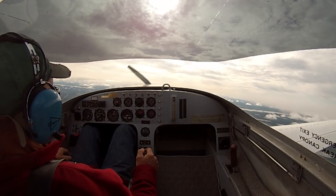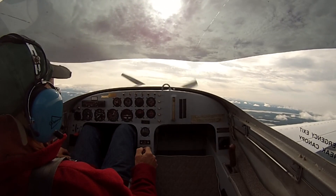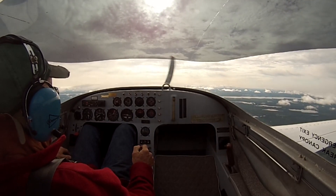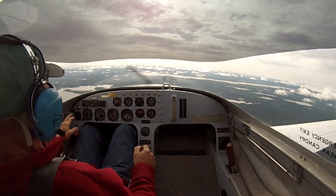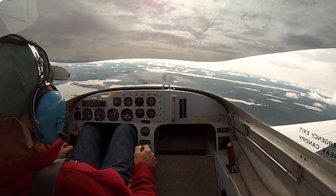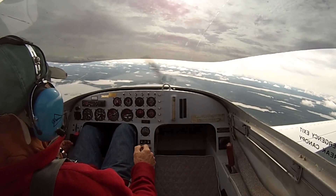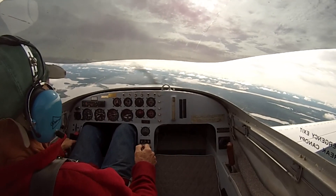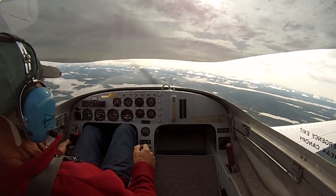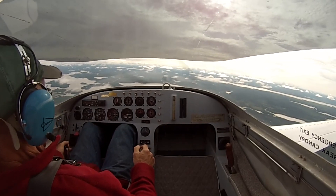40, 50 — bouncing. I barely see it bounce. We'll just try a little recovery here — bit of power, carb heat off, bit of dive. There we go. That's how you stall it. That's the stall on a Dragonfly.